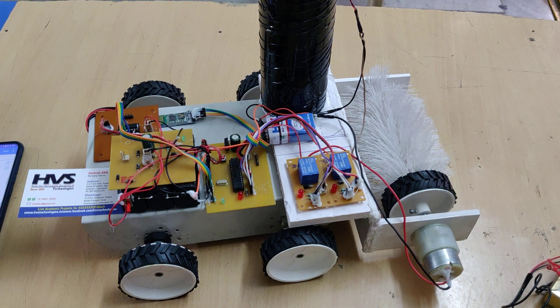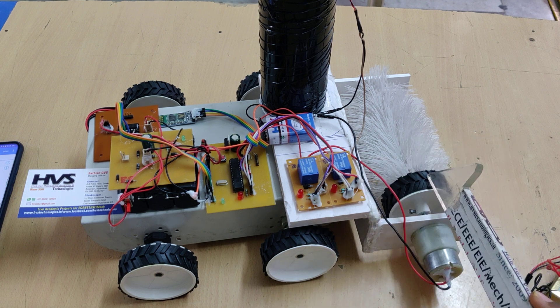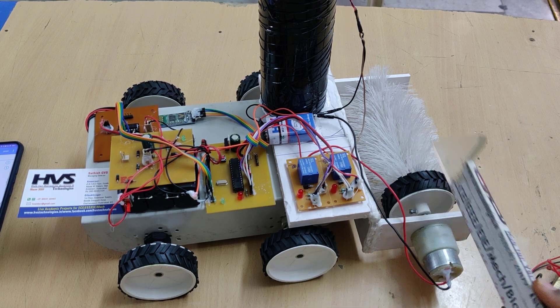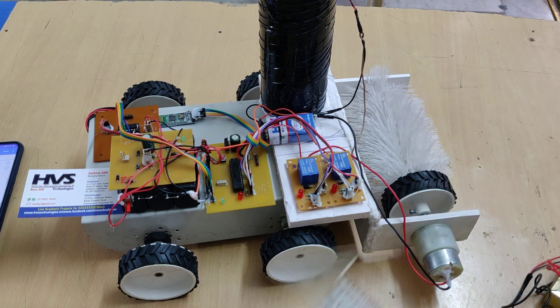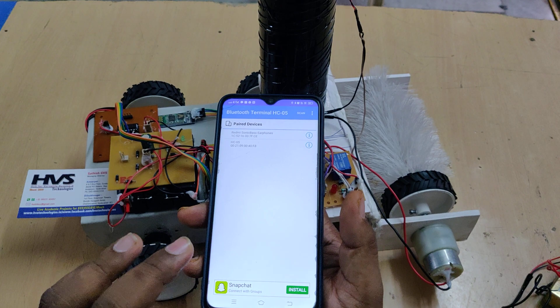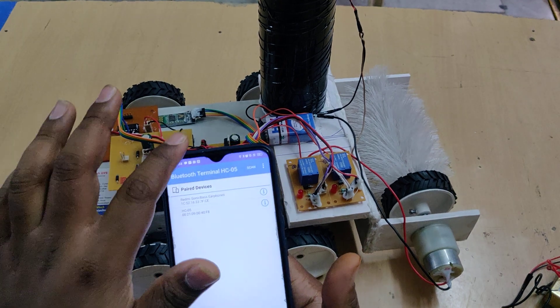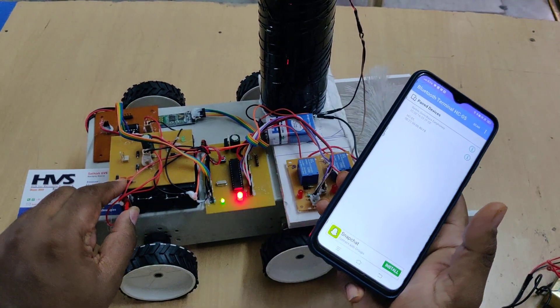Two DC motors are attached to the robot body to move the robot vehicle. Two relay boards are used: one relay is interfaced to the cleaning motor and another relay is interfaced to the water pumping motor. Before switching on the kit, we need to install the HC-05 application — this is the icon in the Play Store.